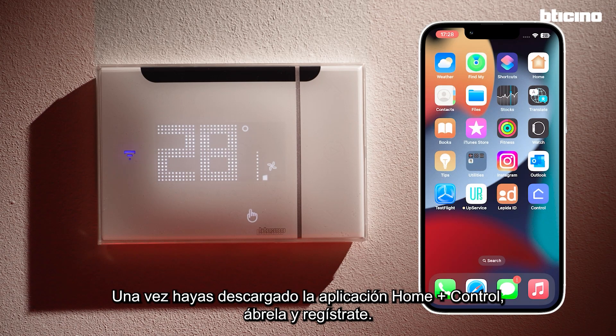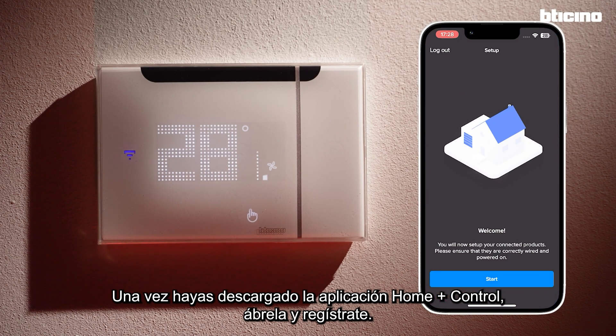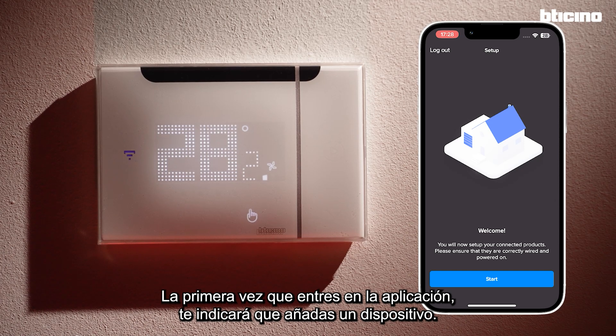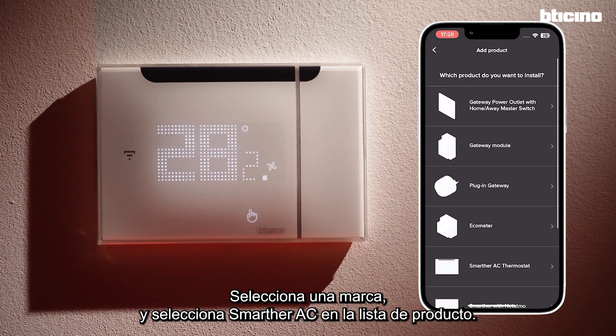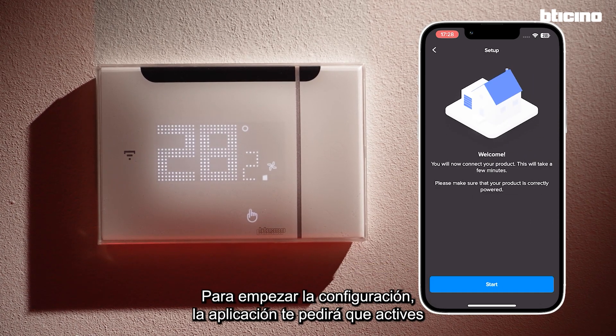Once the Home Plus Control app has been downloaded, launch it and log in. When the app is first launched, it prompts you to add a device. Select Brand and select Smarter AC from the list of products to start the configuration.